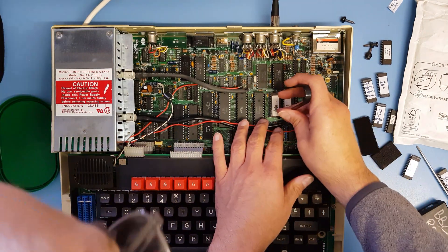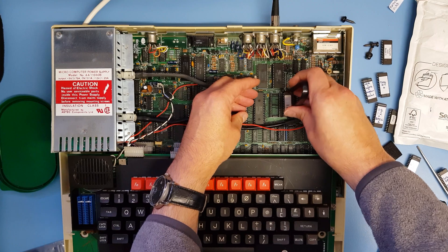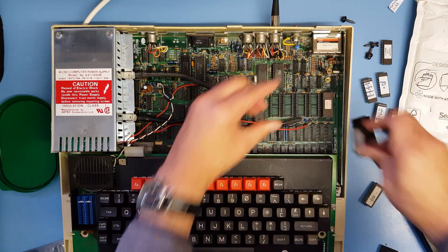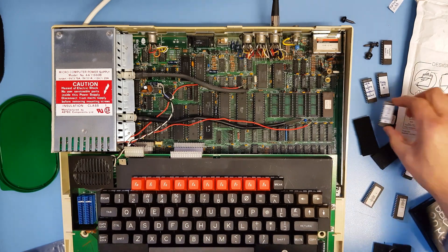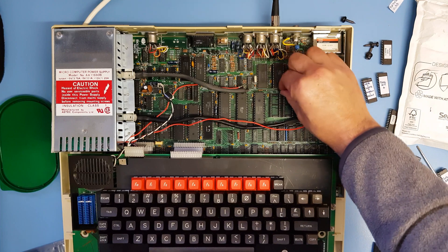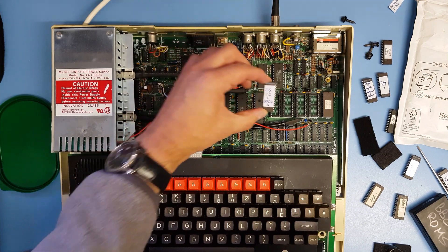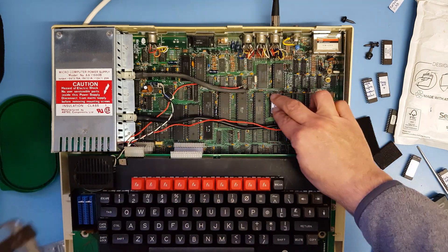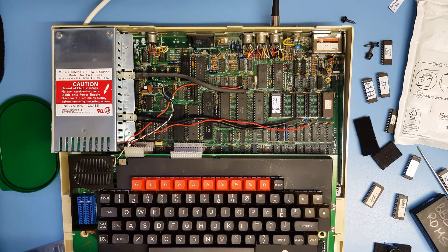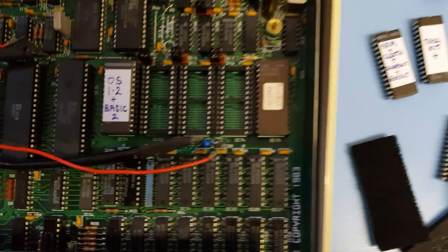We're going to take the operating system and Basic out, change a link, and put in a single chip with operating system and Basic. Magic - still working. That's a 32K ROM.